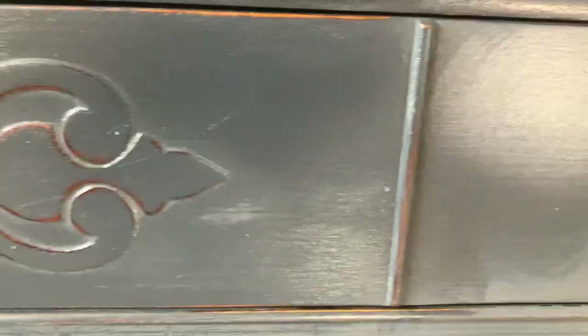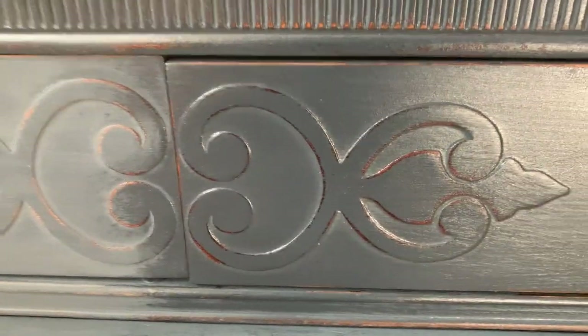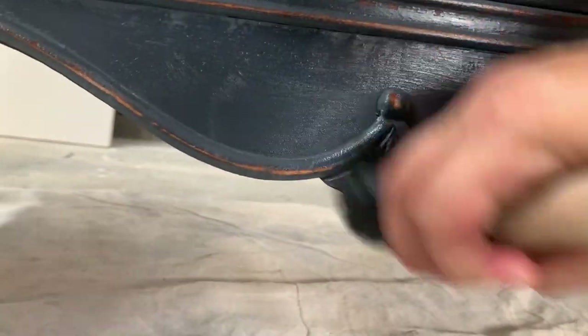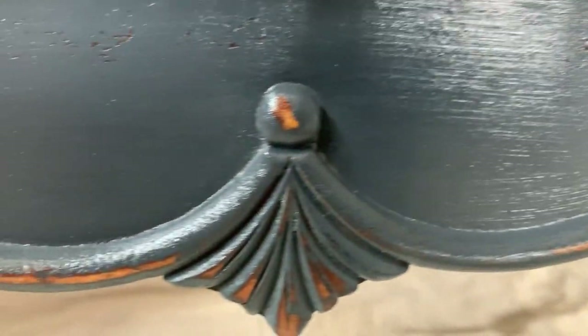I like to let my wax sit on the paint for about 15 minutes before grabbing a clean cloth and starting to buff it. Buffing will even out your sheen, and you can reapply it as needed to maintain luster.